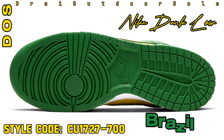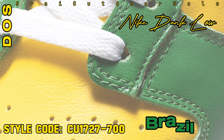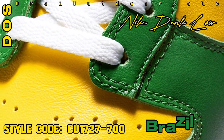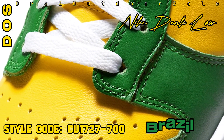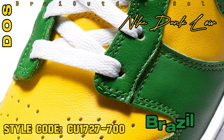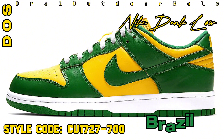The shoe will also come wrapped in the iconic Nike Dunk box. Below are official images of the Nike Dunk Low Brazil to give you an idea of what to expect. The release date is set for February 2, 2024, and it will be accessible on Nike.com and at a few specific Nike Sportswear locations.